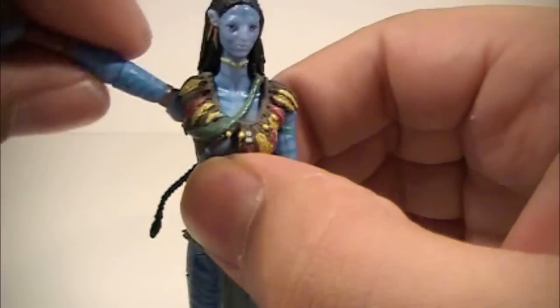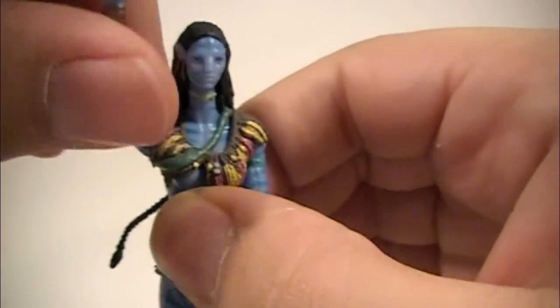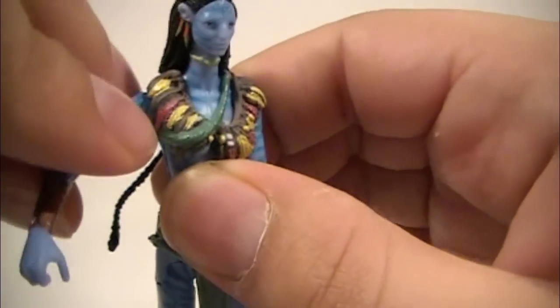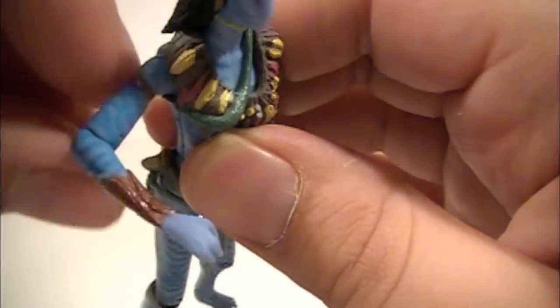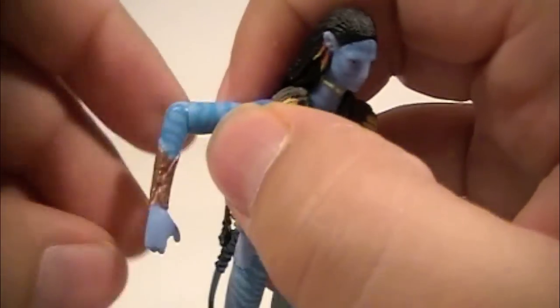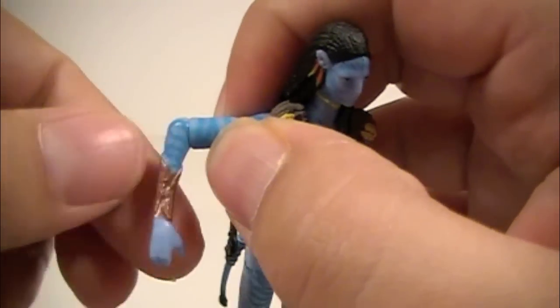Arms can go 360 degrees all the way out. Bends at the elbow at a 90-degree angle and swivels all the way around at the elbow.